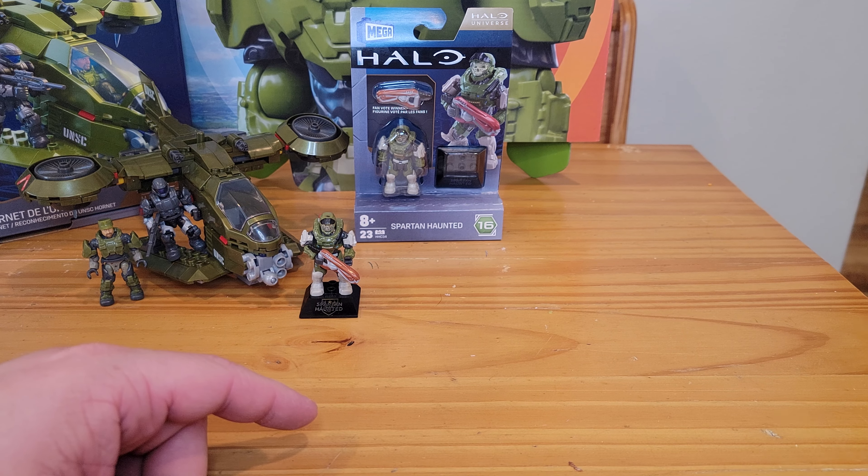I was really bummed — I told my dad, who lives in another state, to try and find this figure. Thankfully he doesn't have to keep searching because I have it now. Obviously you have the printed stand — Spartan Hunted. The concussion rifle is printed pretty nicely with really good paint applications — just looks super solid. That's one of the highlights of the Halo Heroes line: amazing figures and amazing weapons to add to your collection. That's the Hunted figure.